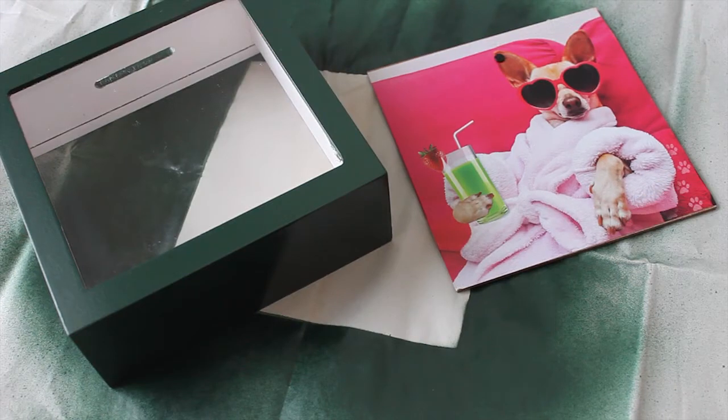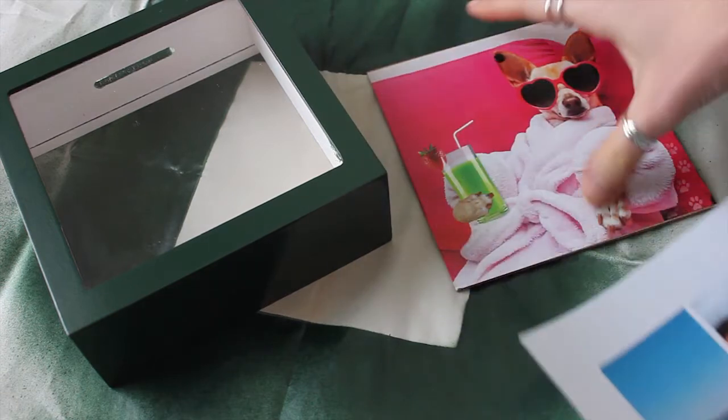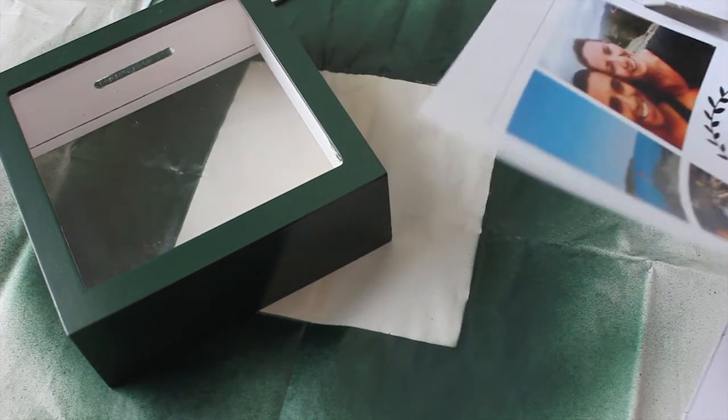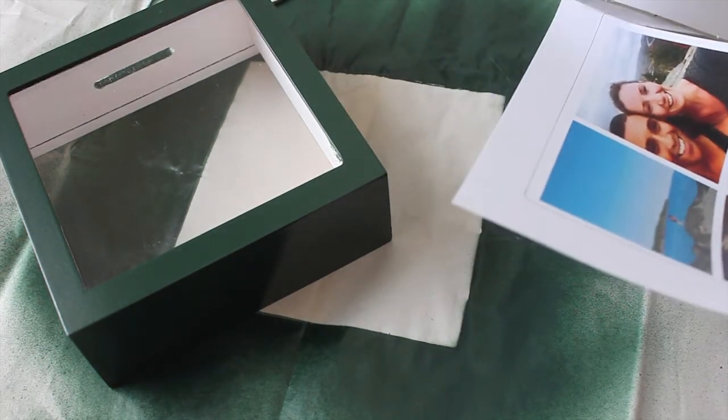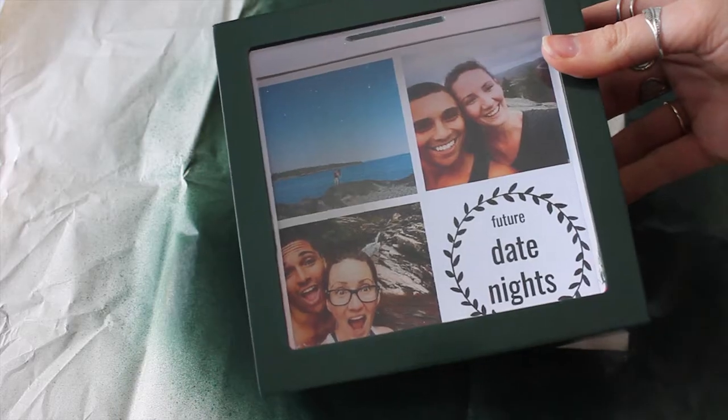The back of this had a dog on it. I'm replacing it with a few photos of my boyfriend and I on some dates we've already gone on, and I added a graphic of future date nights. You can use whatever image you like or even just some words. I taped it on the back and then put it together.